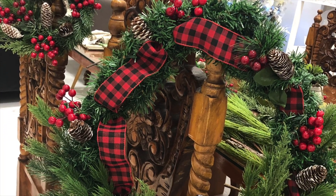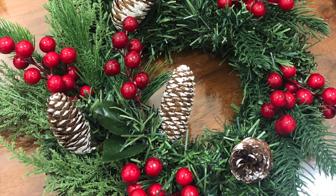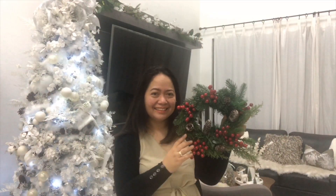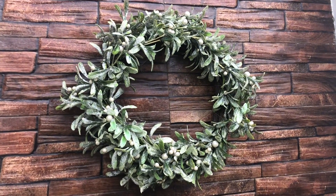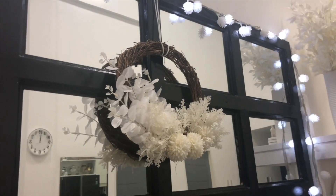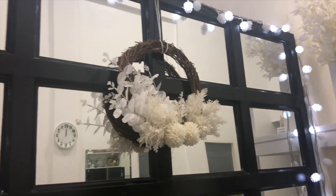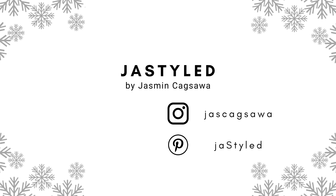If you are feeling lazy and less enthusiastic putting up a Christmas tree, then a Christmas wreath can do the trick for you. It is the easiest way to fill your home with the magic and cheer of Christmas. You can hang it on your front door or windows, or hang it over your mirror to instantly achieve that Christmas feel or spirit around your home. So that's about it. Thank you for watching and I hope to see you again next time.